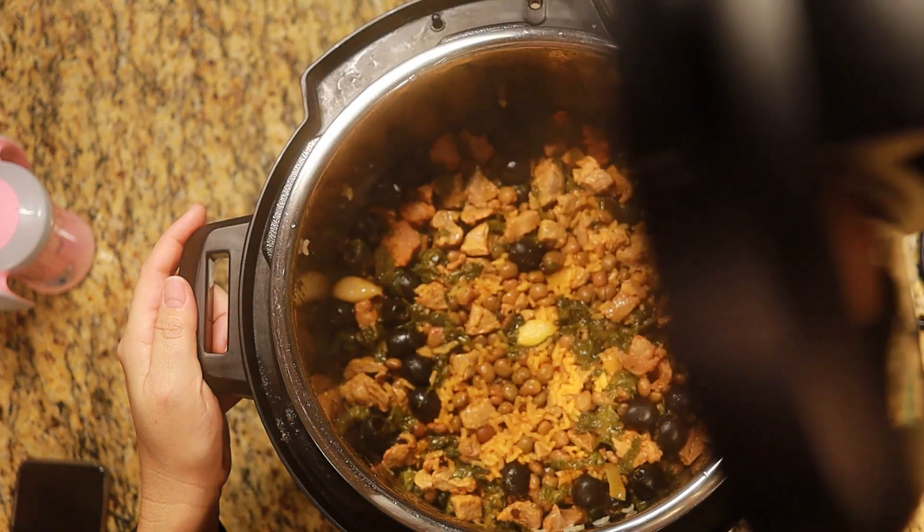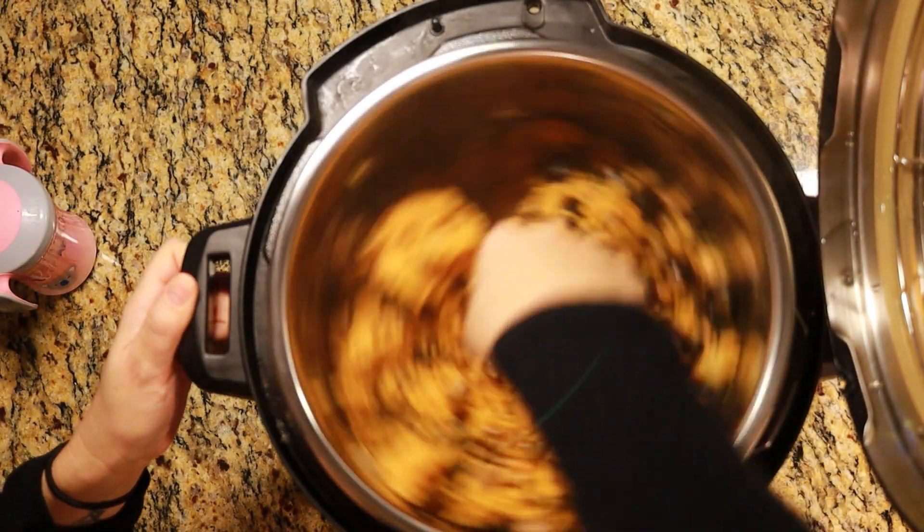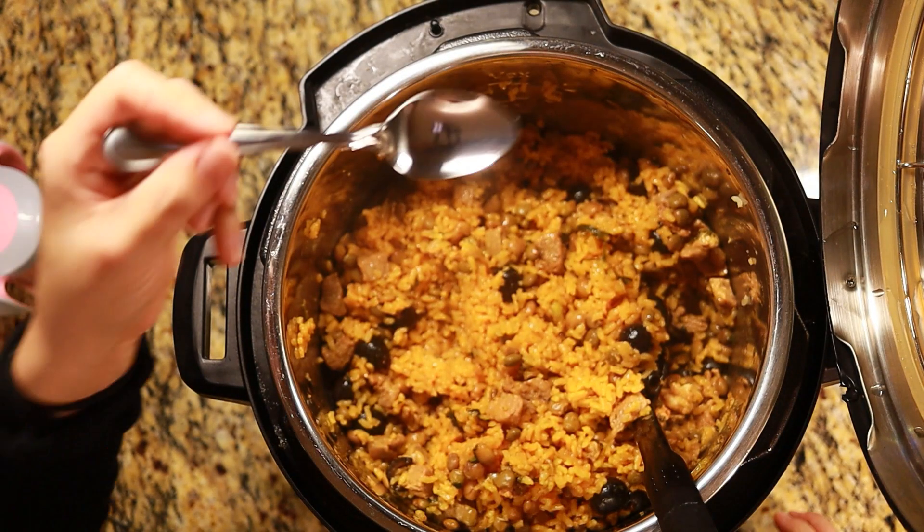Once the pin has dropped it's safe to open the lid. Let's see what it looks like inside — it's cooked very well. Mixing it up, let's give it a taste.